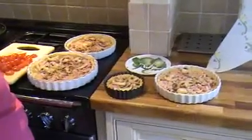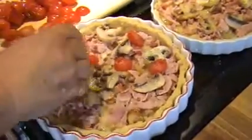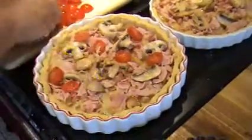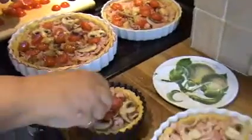You may notice I haven't mentioned any quantities, and you may also notice there are four flans on the go. Because it's quite an involved process with different stages, I tend to make more than one — there's one to eat, a couple to freeze, and a little tiny one for my neighbour. Spread sliced raw tomatoes across the mixture and then sprinkle liberally with grated cheese.